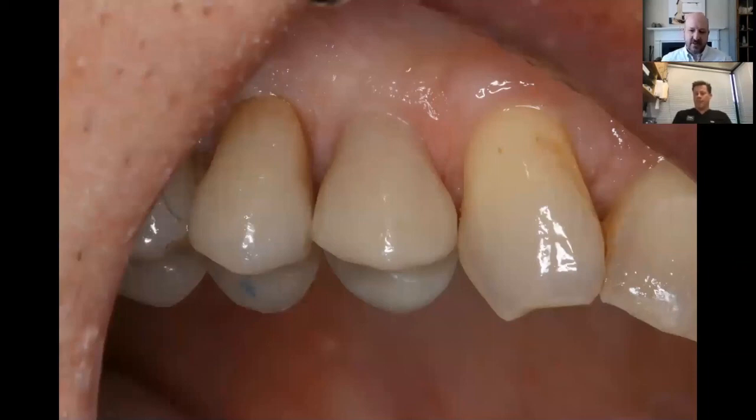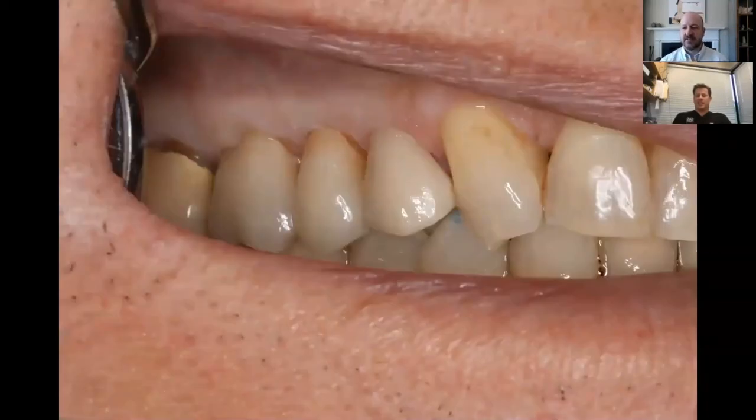Maybe the message is that even when you're looking at something that looks relatively easy, there's a lot going on — the nuances and little details really lead to the result. Any final thoughts? I haven't heard from the patient or had them come back unhappy, so I consider that a success. Troy, I can't thank you enough for taking the time and showing us some beautiful dentistry. All the best!